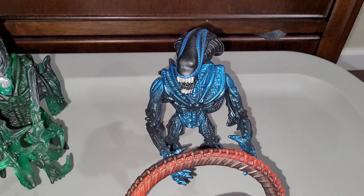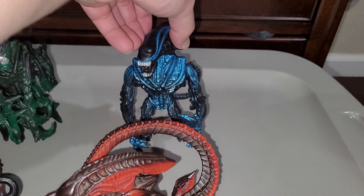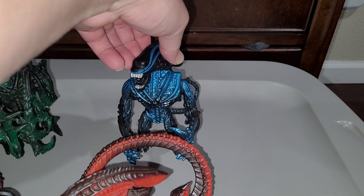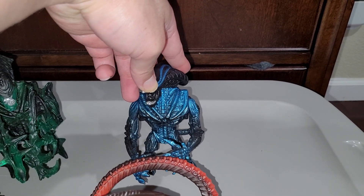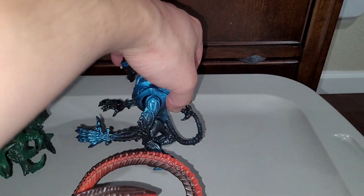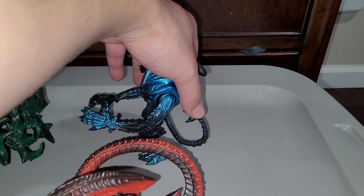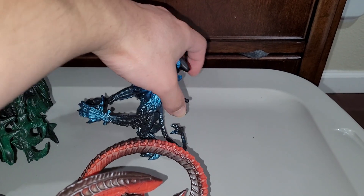I thought the Gorilla Alien was a pretty cool figure. He actually has a water-squirting feature — you can put water in the head and he can spit acid, so to speak. He also has an arm mechanism so it looks like he's grabbing something.